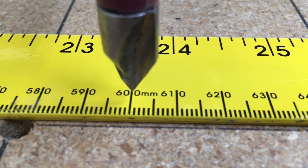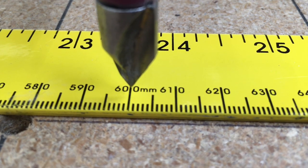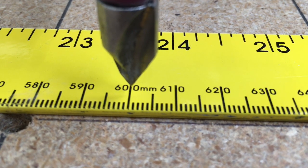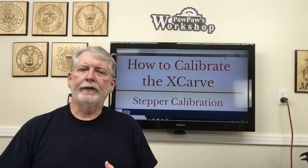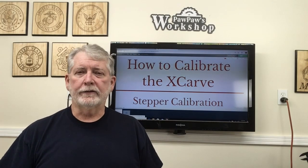So if we come in and look at that now, up close, you can see that it moved exactly 200 millimeters. So our setting is perfectly set now. Calibration is confirmed and done. That's how easy it is to do the stepper calibration in the X-Carve using Easel.